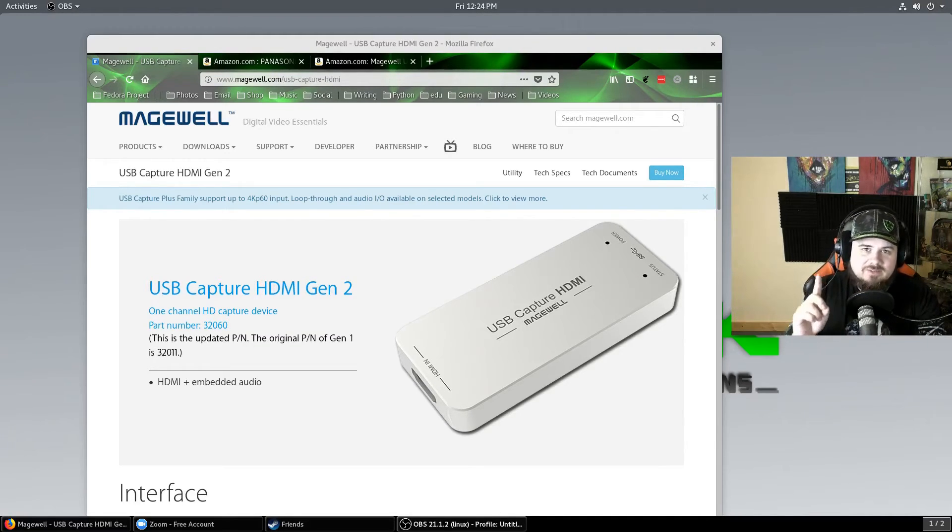This is a really unique device that I first found out about when I was looking for a capture card within Linux that would work across multiple operating systems — Mac, Linux, didn't matter. I wanted something cross-platform.